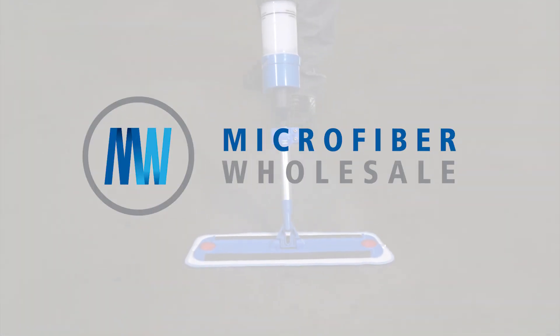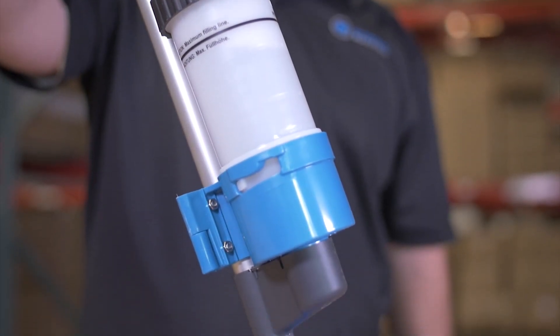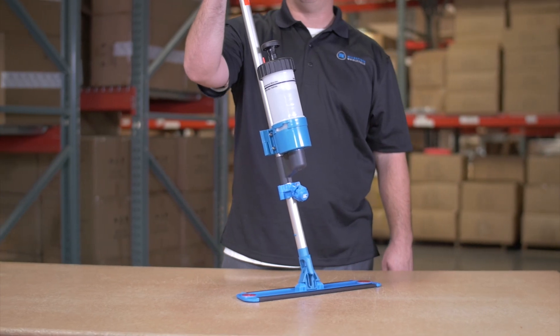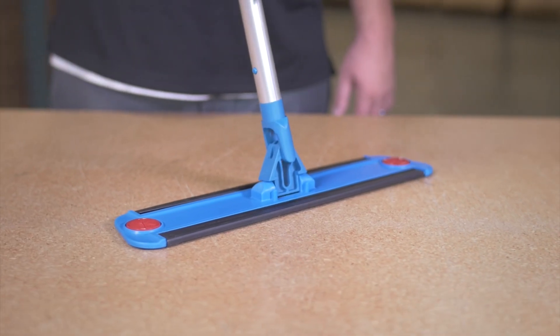The Bucketless Mop is a savior for messy mop buckets and a tool for optimum efficiency. The pressurized tank sprays cleaning solution or just plain water evenly across the floor at the push of a button. You can even cover more area with a mop pad without it drying out. This American-made mop relieves you of so much of the typical pain and labor associated with bucket mopping.